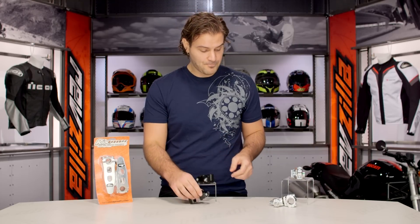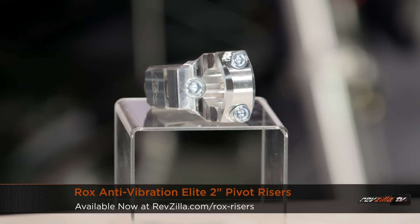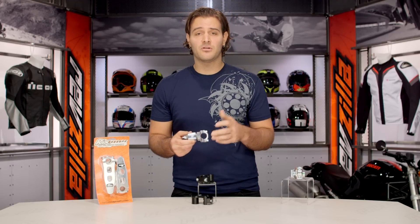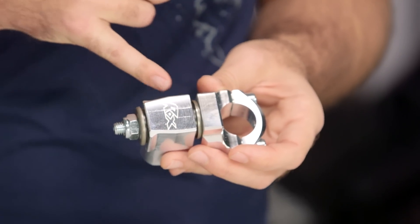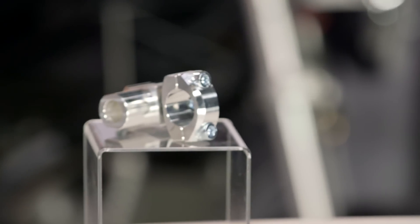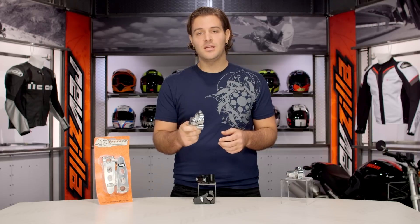Over on my right-hand side — one I pulled out of the package to give you a closer look — you're going to have the ROX anti-vibration riser. ROX has added a component to their traditional riser setup to take away some of the vibration the rider might feel in the handlebars, especially if you're riding a single cylinder or a big 650 thumper. They've added a rubber bushing mounting system to take away that vibration. Some Triumph Triple riders have gone to these to eliminate the frequency of vibration and that dead hand feel.